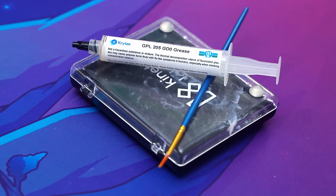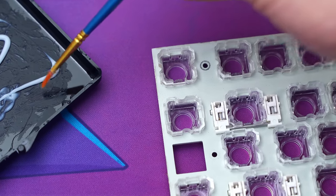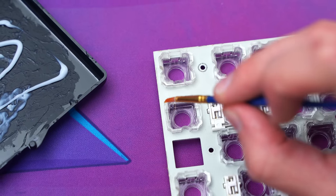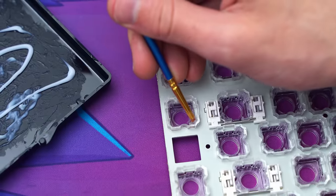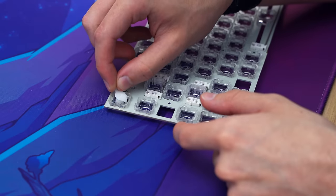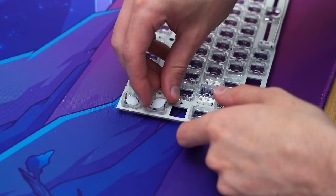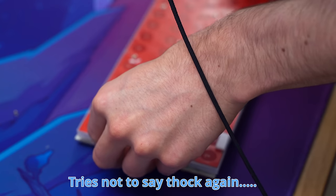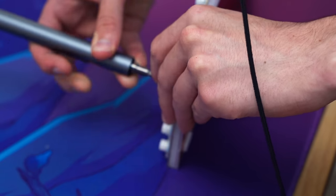You know what didn't cause issues? This Krytox 205G0 that I'm gonna use to lube all of the switches. I've got affiliate links for everything used in this video down below. This is my first time lubing Niz sliders, and I did not see many tutorials out there online. I went three strokes on each slider — or I guess maybe these are housings — I did three strokes on each housing. The stems I just ignored and put in there. I thought Krytox 205G0 would do the best, and I really didn't use a lot — just enough to make it a bit smoother and a bit deeper.